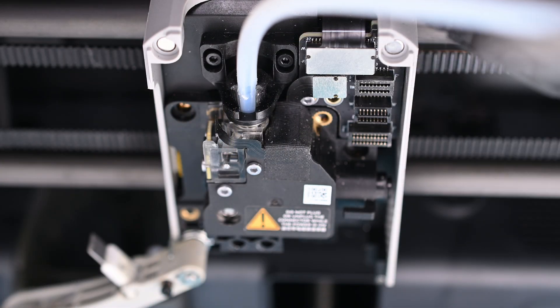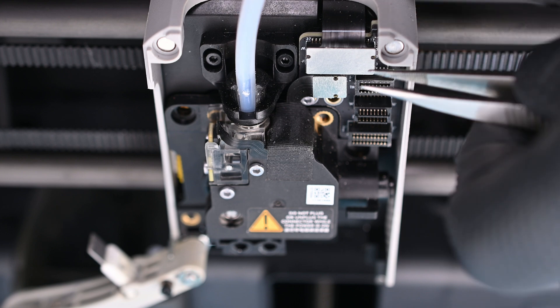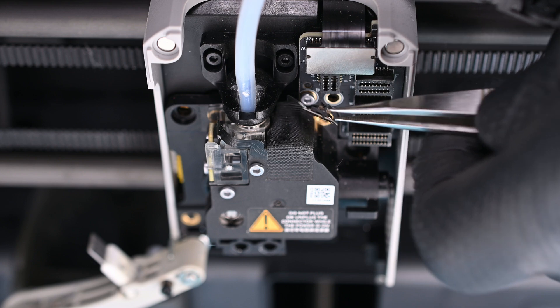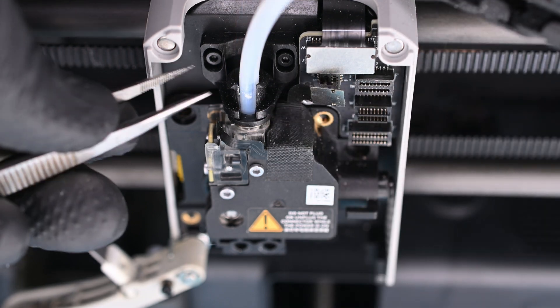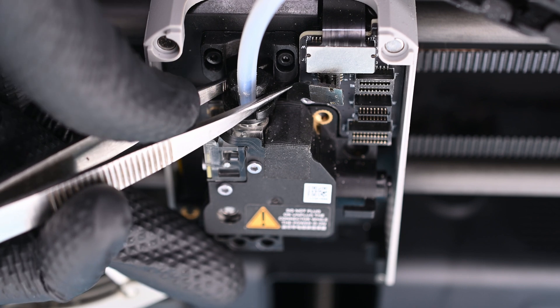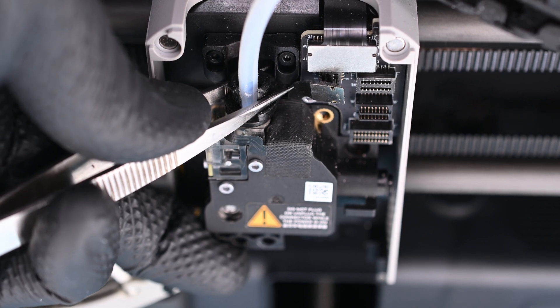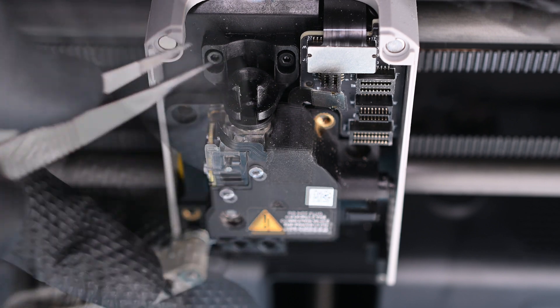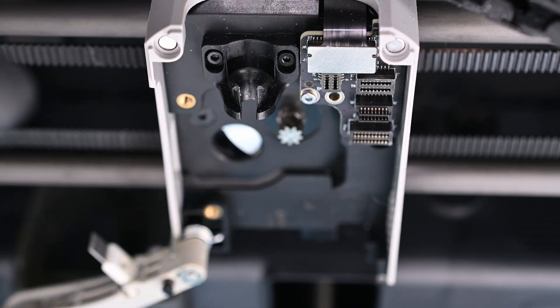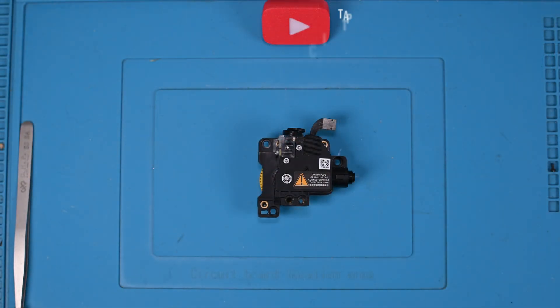We're not out of the woods just yet, though. The detection sensor needs to be disconnected — it's to the right of the Bowden coupler. The Bowden tube should also be removed at this time; pressing down on the coupler and pulling up from the tube will remove it. Just be careful around the fragile ribbon connector for that sensor. Now the extruder assembly can be pulled out of the tool head. I'll take this to the desk to start our disassembly.